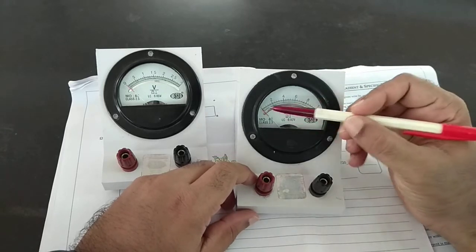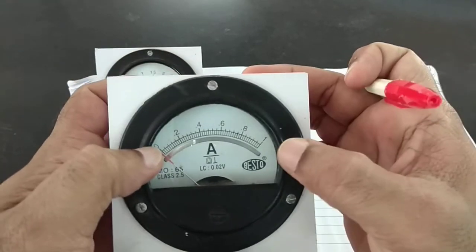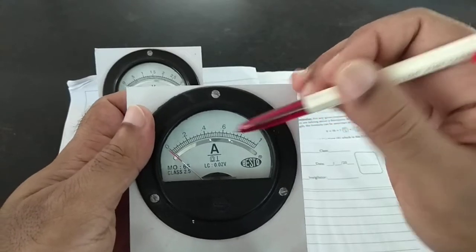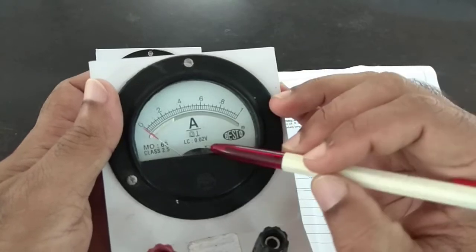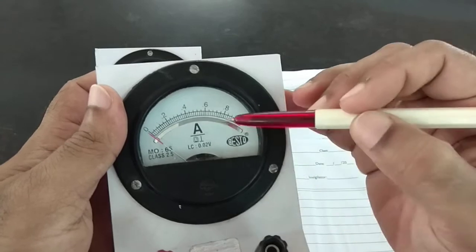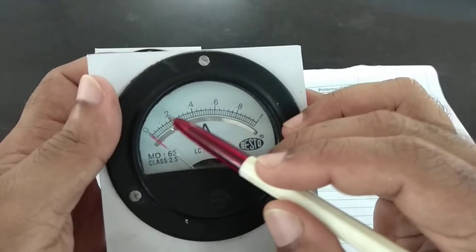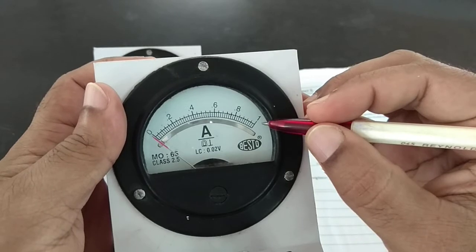Now, what about the ammeter? If you look at this ammeter, you will see there is a zero here and a one at this end, so this is a zero to one ampere ammeter. You will see it is written here 0.02 — which is basically a printing error. If you look carefully, there's a point in front of it, so it reads 0.2, 0.4, 0.6, 0.8, and 1.0.